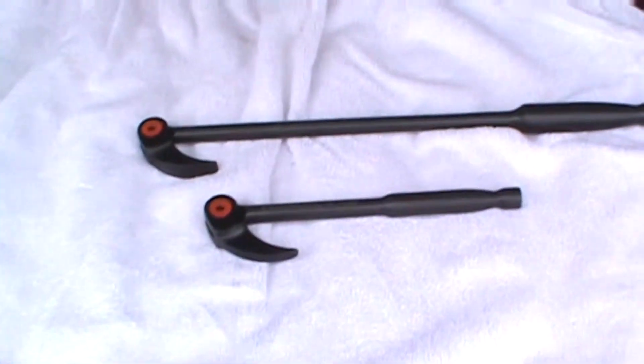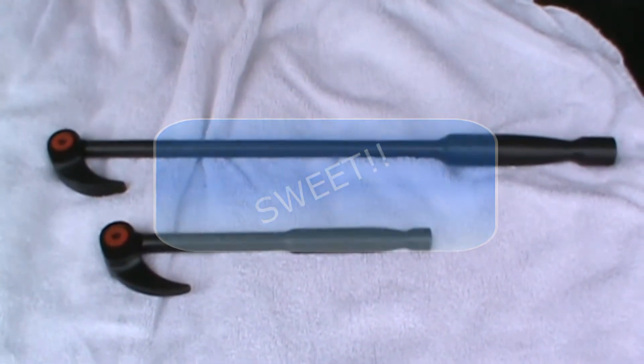Hey everybody, welcome back to my channel. Matt here again, thanks for watching. Our S&K guy showed up yesterday at the shop and had a super deal on these. I've already done a review on this product and they're pretty good. I'm just going to show you — this is awesome, I'm super excited: two-piece GearWrench indexable pry bars.